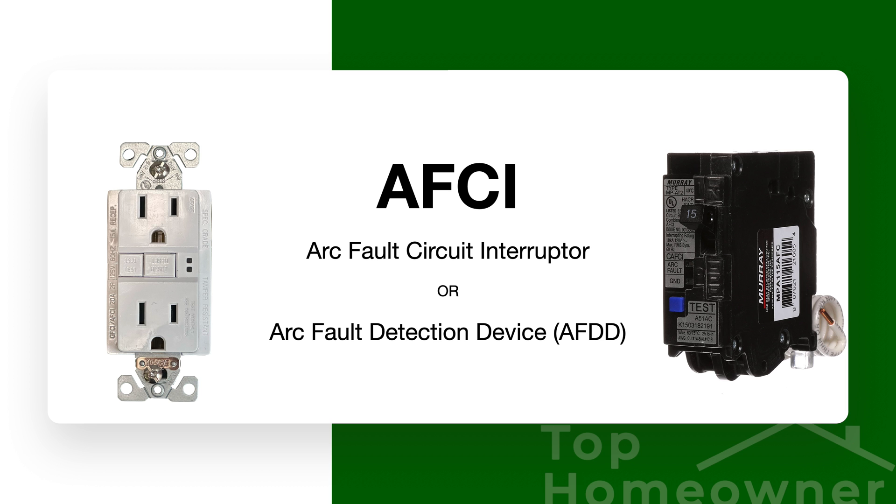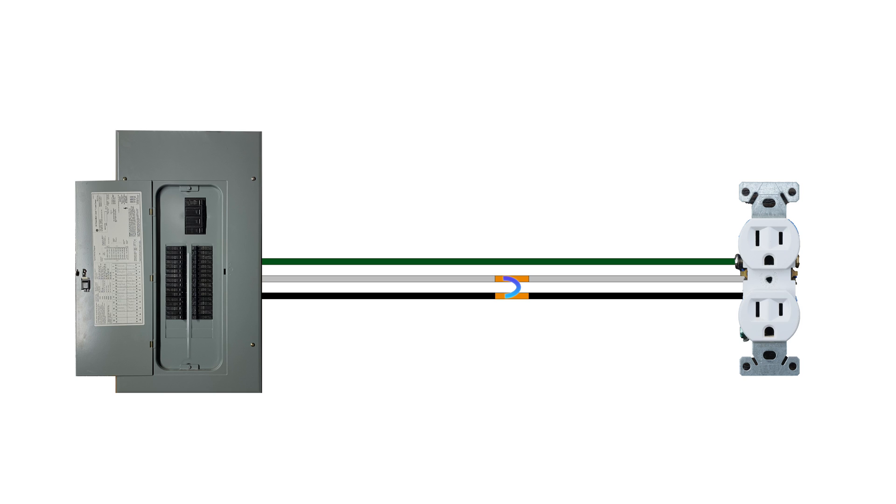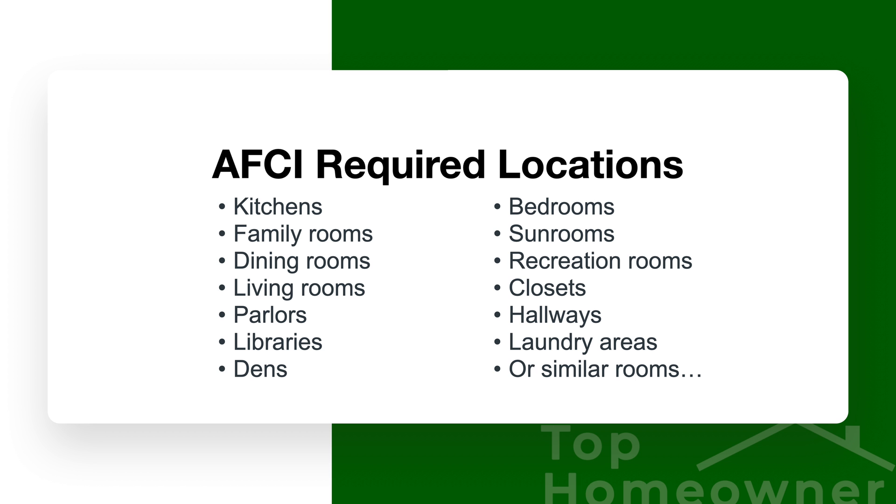There's one other thing we haven't talked about: AFCI protection. AFCI protection is different from GFCI protection, but under current NEC code requirements you have to have both in place in certain areas of your home. While GFCI protection protects against electrocution, AFCI protection protects against arc fault interrupts - basically electricity inside a device or faulty wiring arcing through the air and potentially starting a fire. GFCIs are required in wet locations like kitchens, bathrooms, and garages, while AFCIs are required in pretty much every other location, including bedrooms, living rooms, and even hallways.